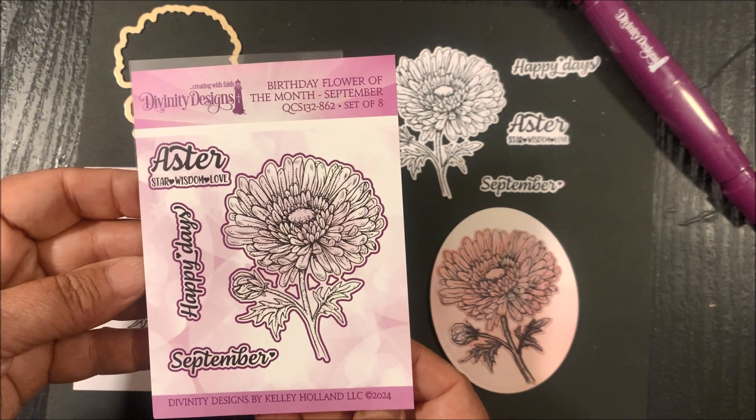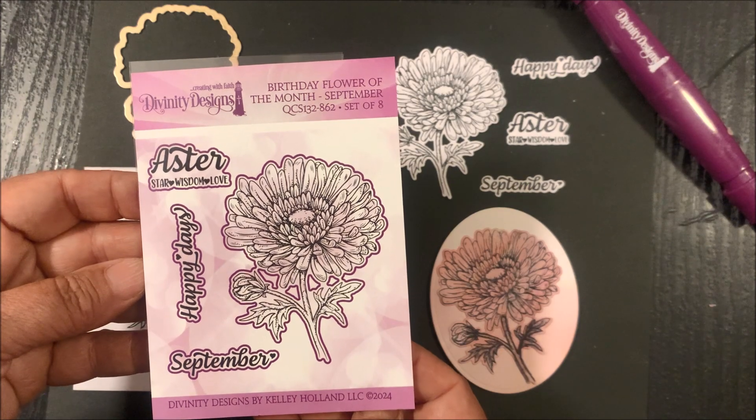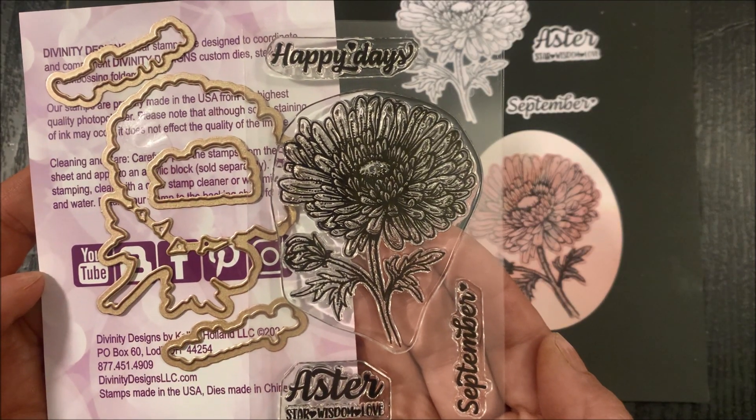The Birthday Flower of the Month for September is the Aster. This is a clear stamp set that contains four stamps and four coordinating dies. Here you can see the stamp set and the coordinating dies.